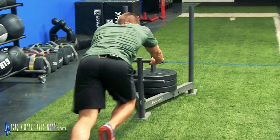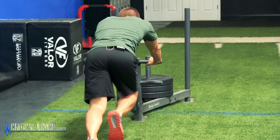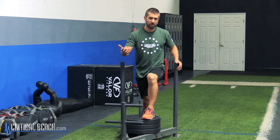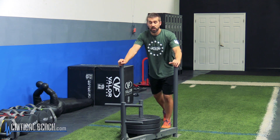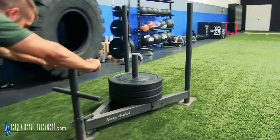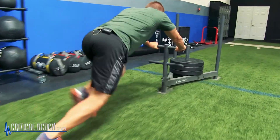So really, there's four different types of pushing exercises you can use with the sled: walking versus running, low or high. Actually maybe five — high, middle, low. However you want to set it up, just make sure you're going at it with 100%. And also, just don't be afraid to load up the plates to get the most out of this workout.